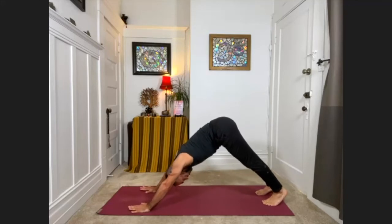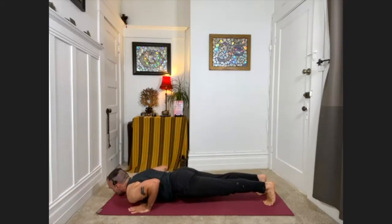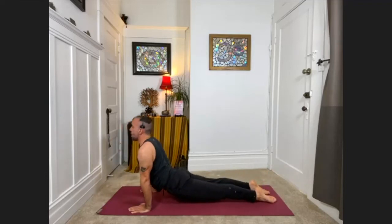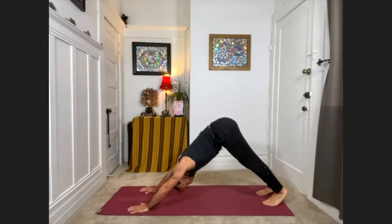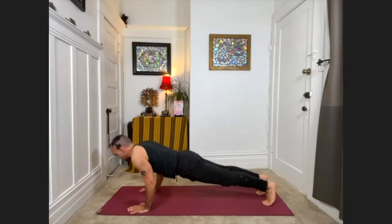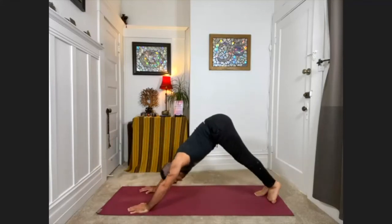Don't worry, we'll do that a few more times. Inhale, coming into plank pose — you can also do knees down. Exhale, bend the elbows in toward the waist, bring the chest one inch from the floor, then come onto the tops of the feet. Press the arms straight, look up — upward facing dog. And then exhale, pull back into downward facing dog. Again: plank or knees down. Exhale, one inch from the floor with the chest. Come onto the tops of the feet, press the arms straight, knees lift — upward facing dog. Exhale, downward facing dog.